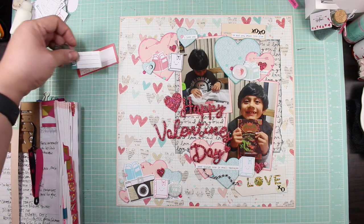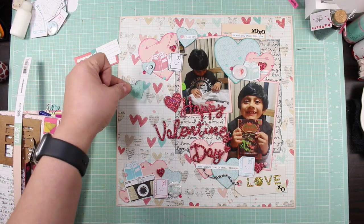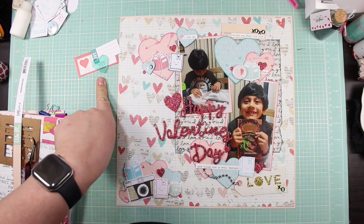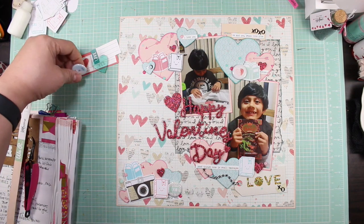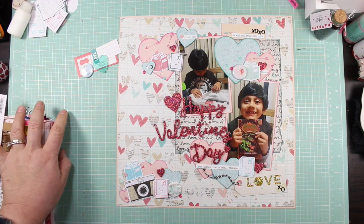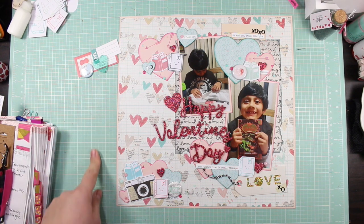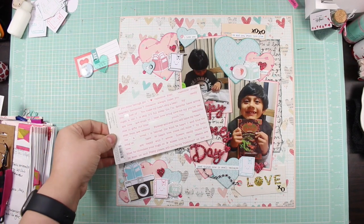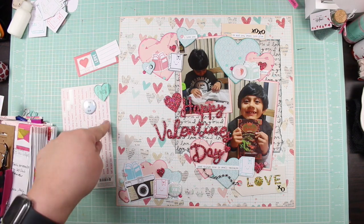I had pulled out several things to use. I pulled these two out, but I really tried to use this acrylic piece and it just would not make it. This flare came out and it didn't get used either. Those are the things I had pulled from my larger kit that didn't end up on the page.